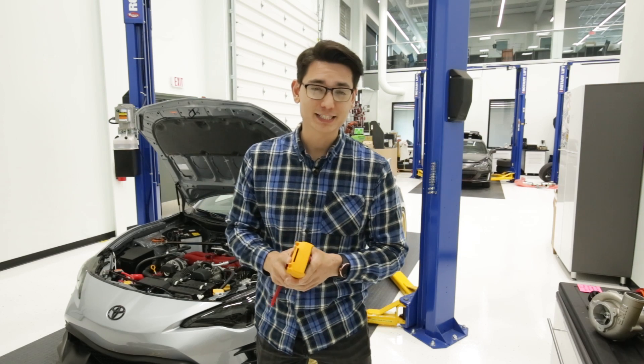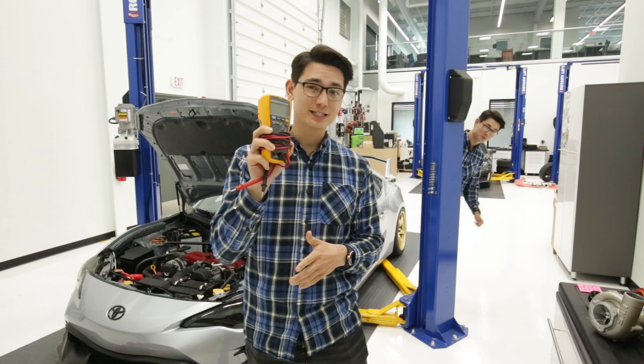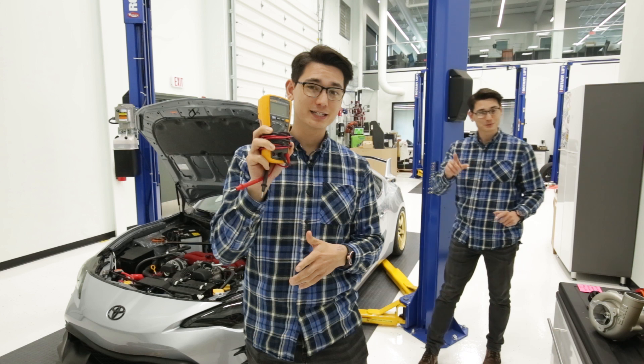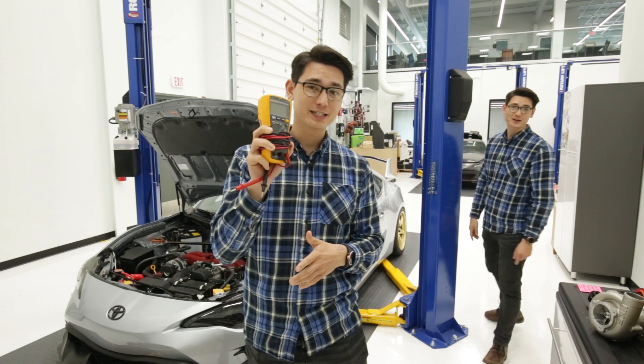What's up guys? Thomas back with another Tech Tip Tuesday — whoops, turns out it's actually Wednesday and not Tuesday. Took a little bit long at the end of this video, so happy Tech Tip Wednesday.